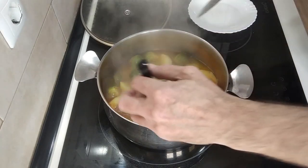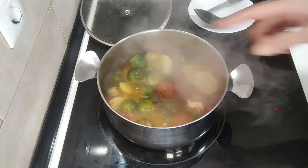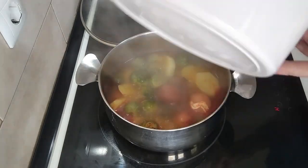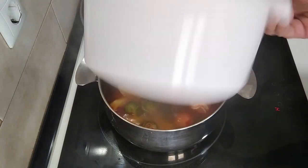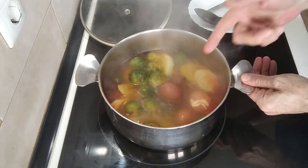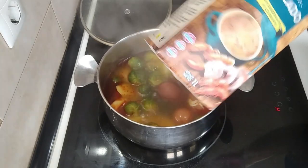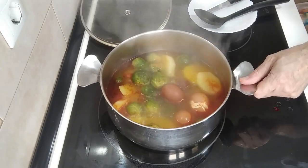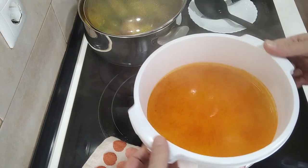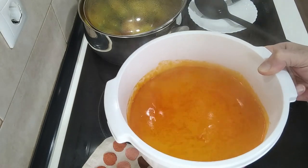I'm going to peel the eggs. And this juice — you can either chuck it away, but I'm not going to do that. I'm going to stick it in one of these containers and put it in the fridge once it's cold. Because I do a lot of stews, I can use it instead of buying one of these cartons. Free broth! Look at that — it's gorgeous. It's got the taste from the chorizo, the potatoes and the sprouts. That will make a really good broth for a stew.